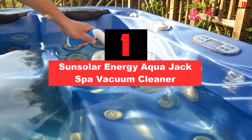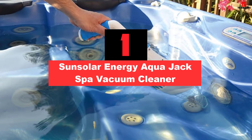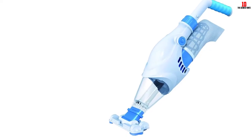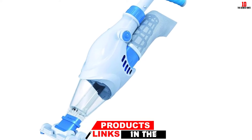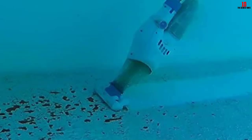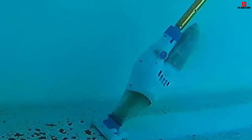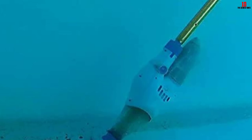And finally at number 1, we have the SunSolar Energy Aqua Jack Spa Vacuum Cleaner. If you need to clean your spa or a smaller pool, this spa vacuum cleaner is the right choice. It is affordable and easy to use. The filter bag is large enough to pick up almost any debris from your spa or pool. With a special net, it can pick up tiny sand particles that found their way to your spa. It is a handheld spa vacuum cleaner that can also be attached to a standard telescopic pole for more comfortable reach. The battery is rechargeable and provides an hour of run time, which is long enough to leave your spa or pool crystal clear and ready for use.